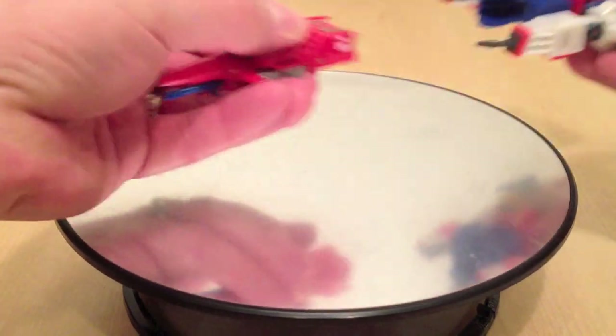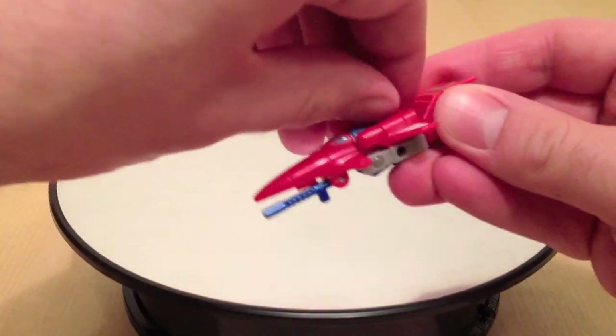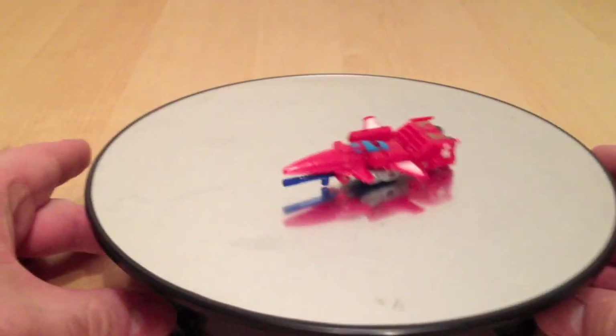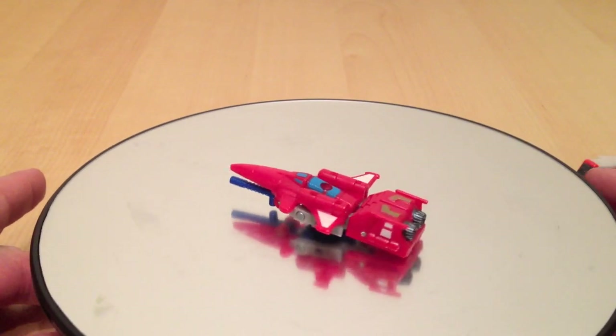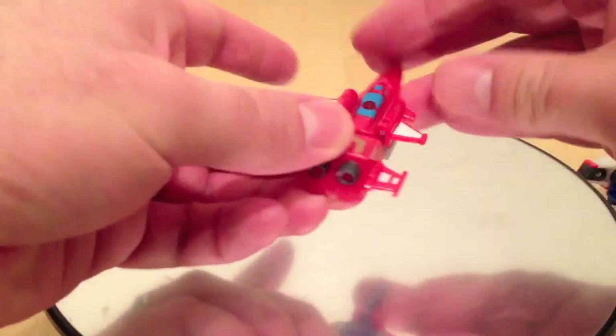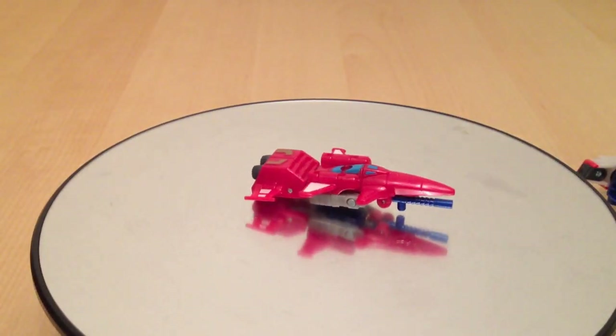It just moves a lot. But thankfully it does move, because then we wouldn't really have much posability for the figure.